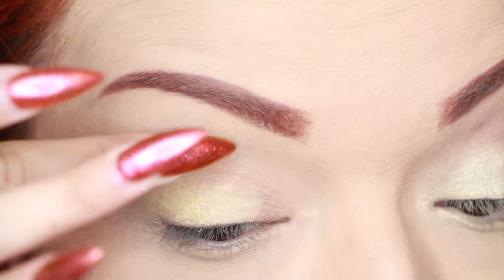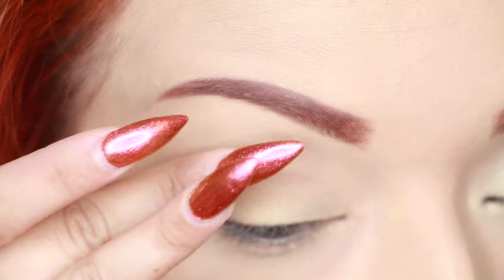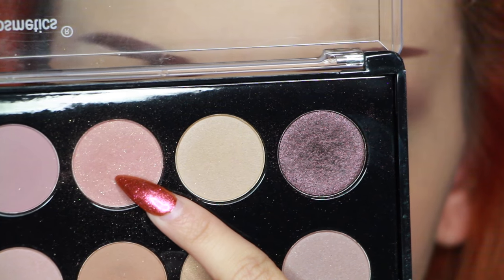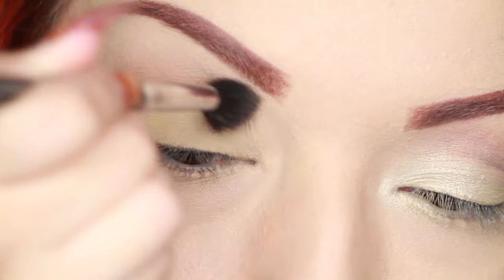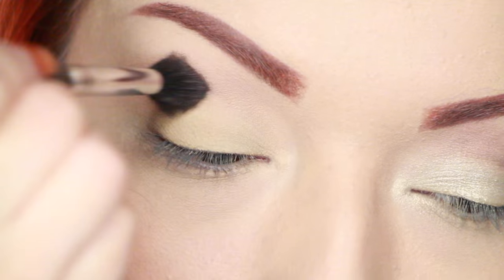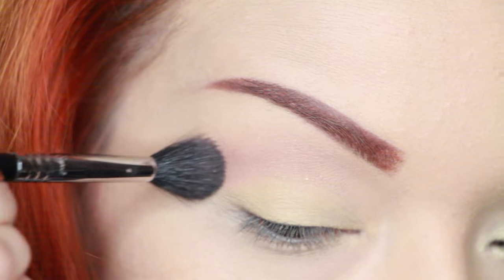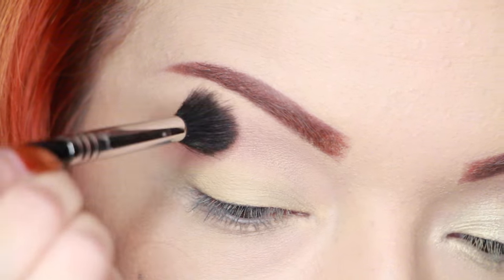A little goes a long way, and not only does it prime, it also color corrects your eyelids if you have discoloration. Now I'm taking my BH Cosmetics palette — it's the 20 neutral color palette — and I'm using that pinkish-brown color as a transition color with a Sigma fluffy brush.